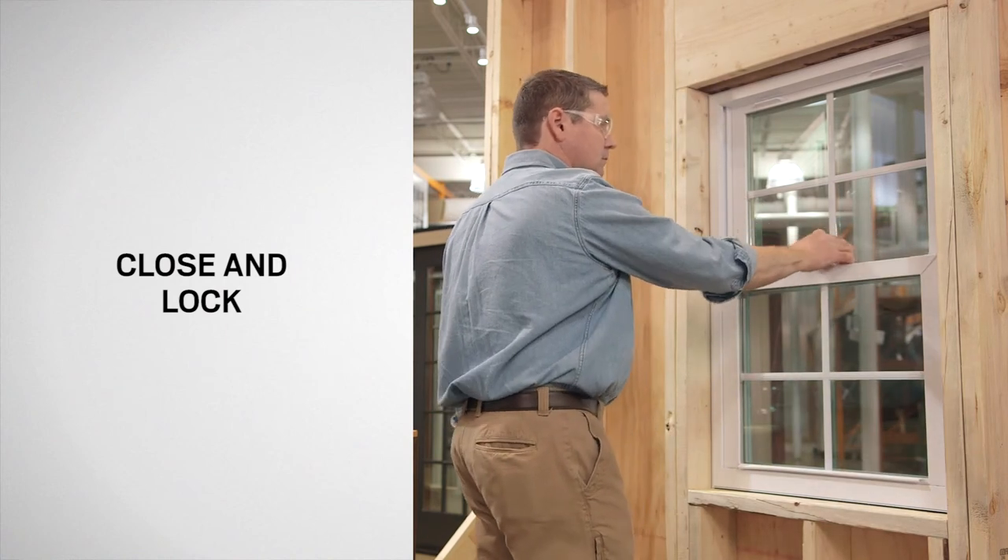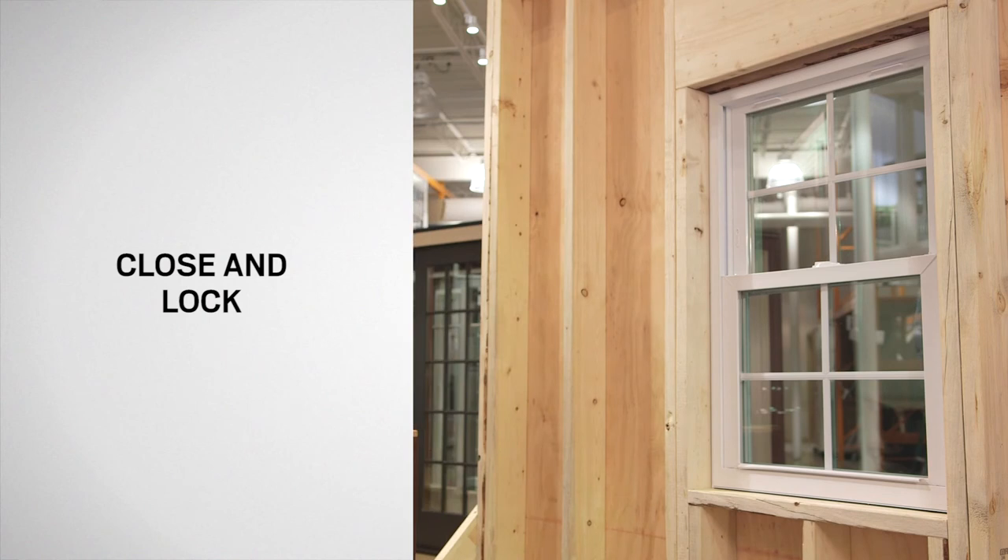Congratulations! You have successfully replaced the weatherstrip on your Silverline double-hung window.